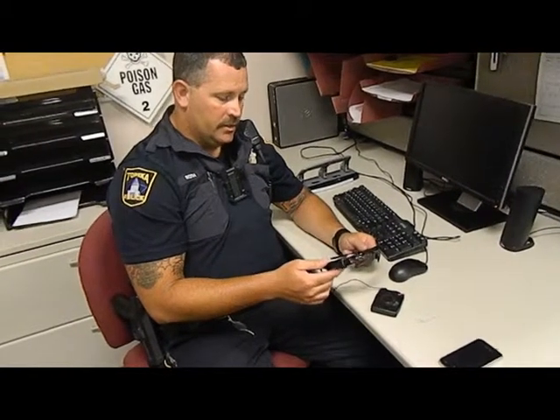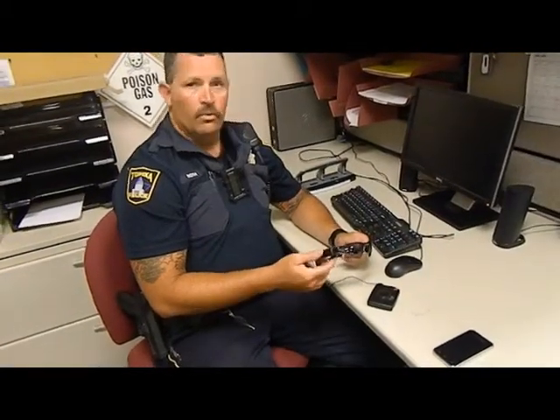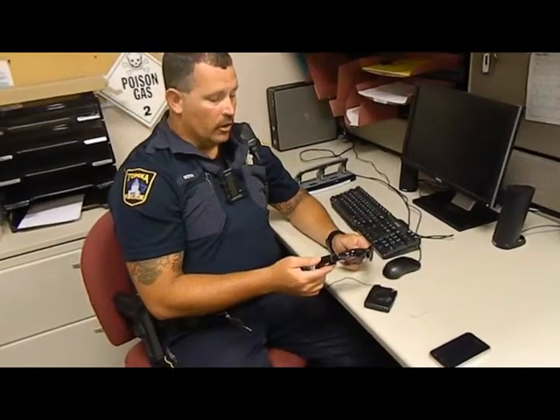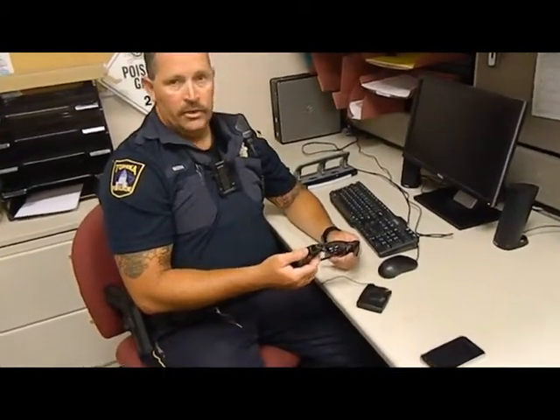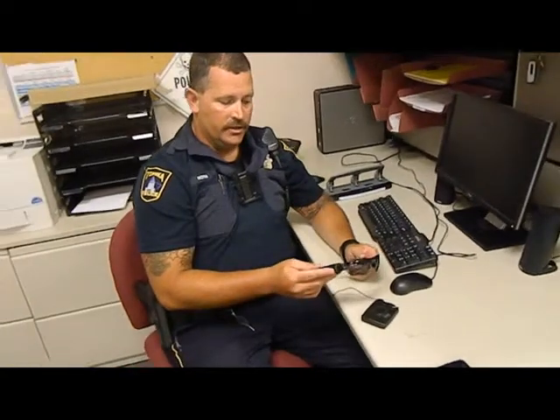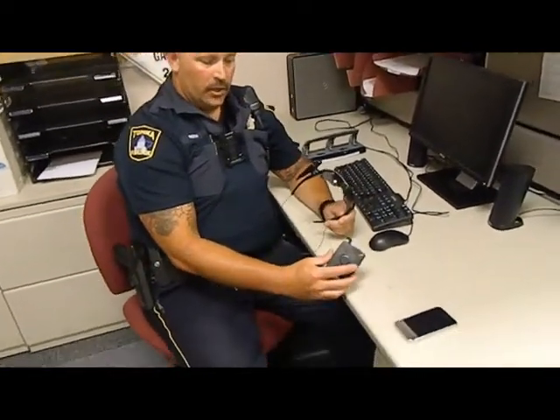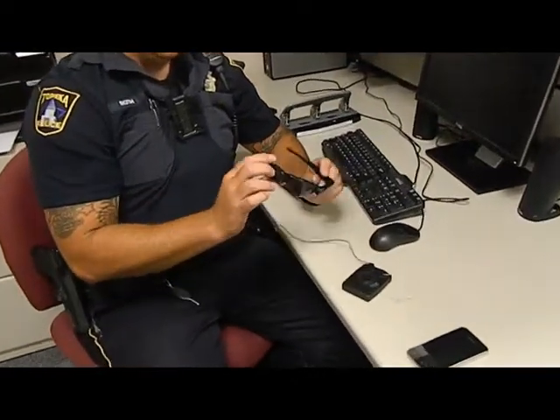The nice thing about this is it goes with you wherever you are, as opposed to the video just staying with the car. At that point you might lose some of the audio, but this captures your audio as well as where you go. The power pack is worn on the body, and the glasses are worn on the head.